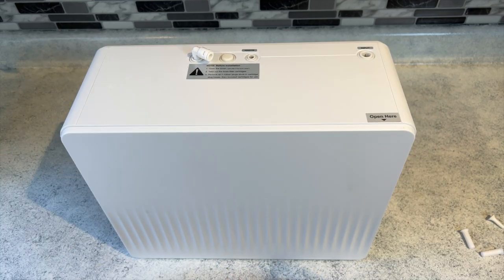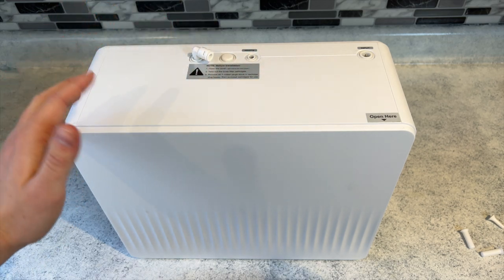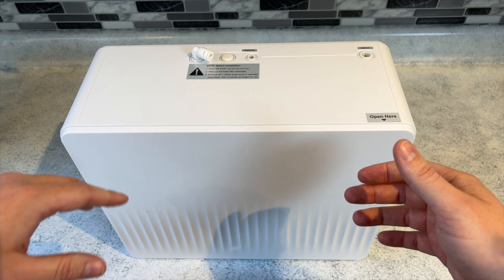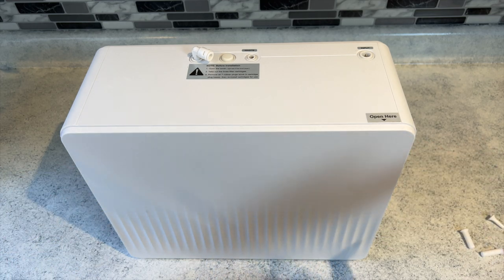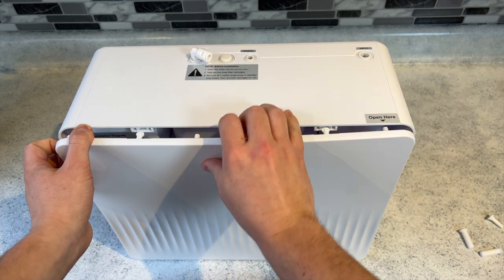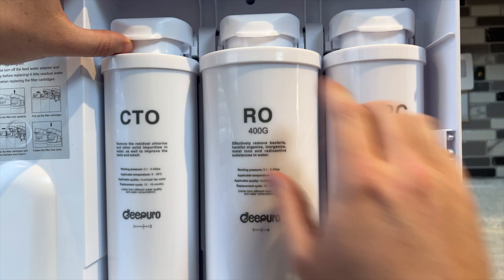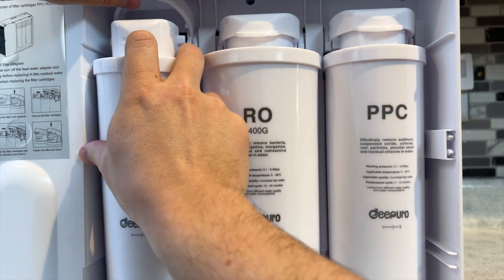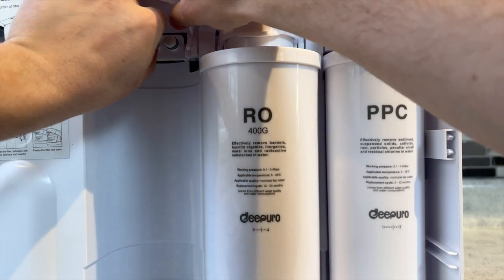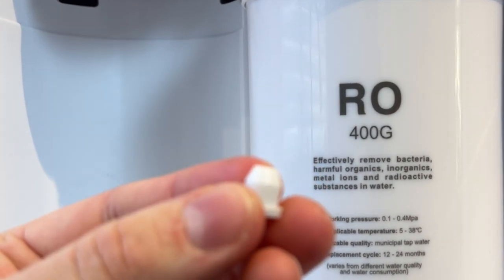There's one final thing we need to do to prep the unit before hooking everything up. Just as there are little plastic blockers to prevent debris getting into the system, the manual says there are little gaskets on the inside between the filters and the housing that we need to remove so we don't forget to do it later. To do this, grasp the outside and pull directly out — it kind of snaps up and then lift up. Then for each of the three filters, push up on the tab and the filter pops out, and then there are these little gaskets that need to be removed.